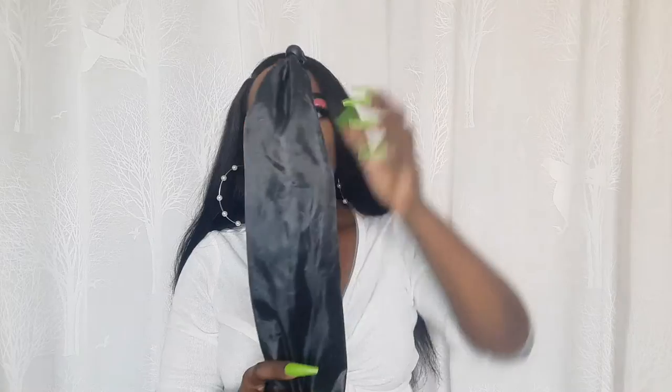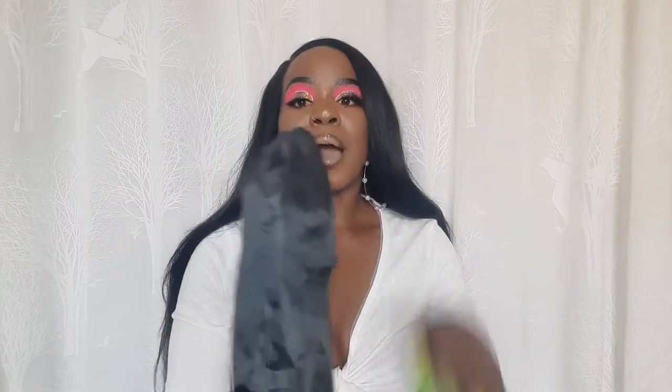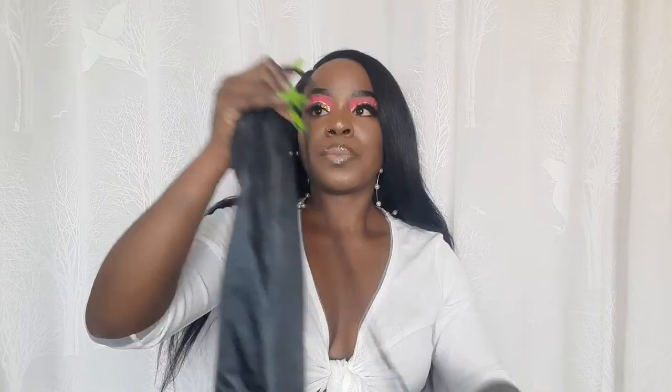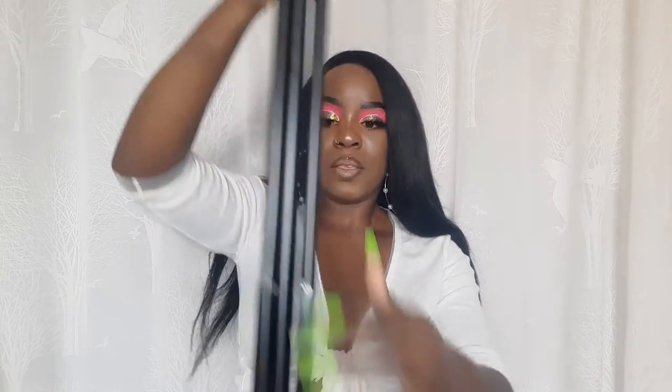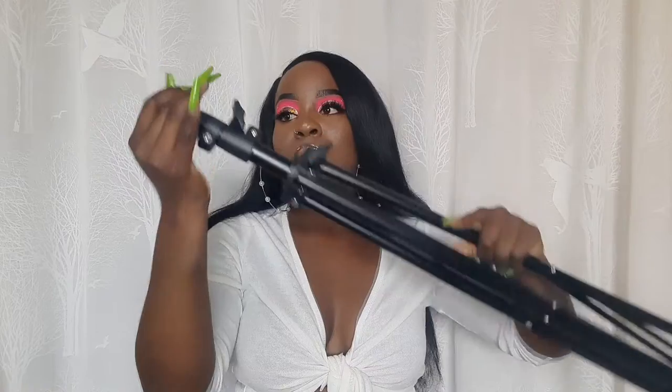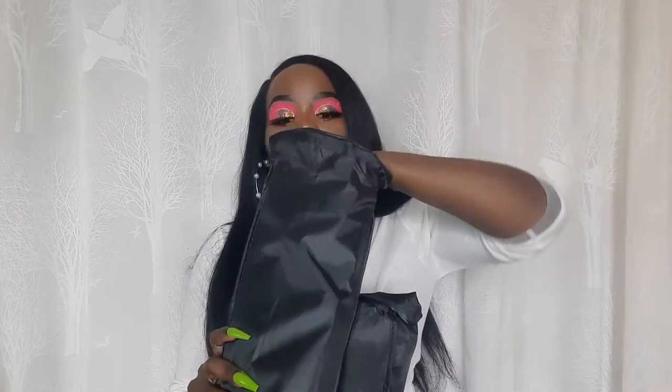I saved the best for last — I got myself a soft box! It came with a tripod — actually two tripods. Both of them are two meters long. I love the fact that it came with this carrier bag so I can store them. These are the two soft boards — let me open one of them.